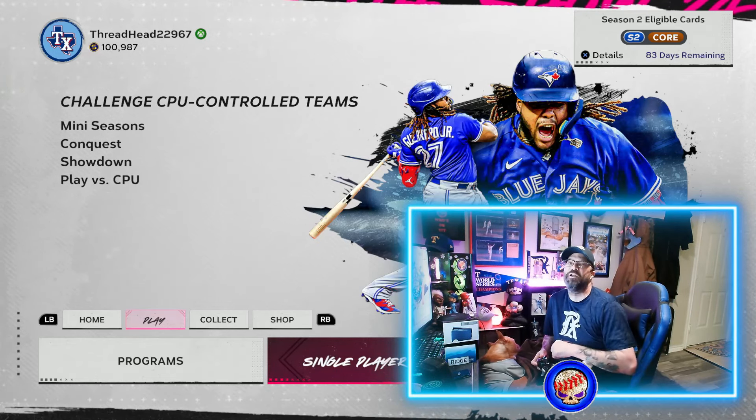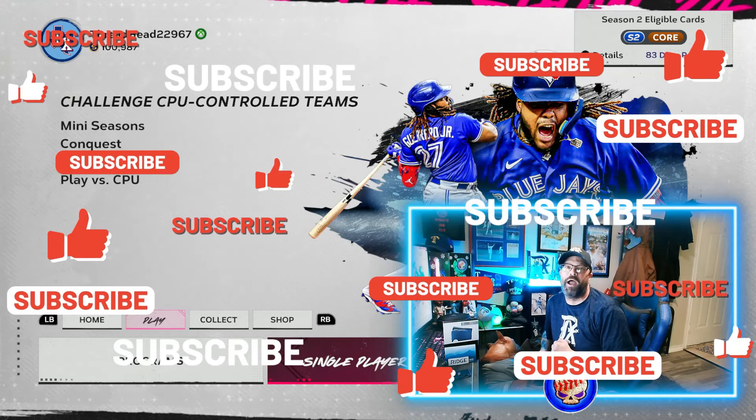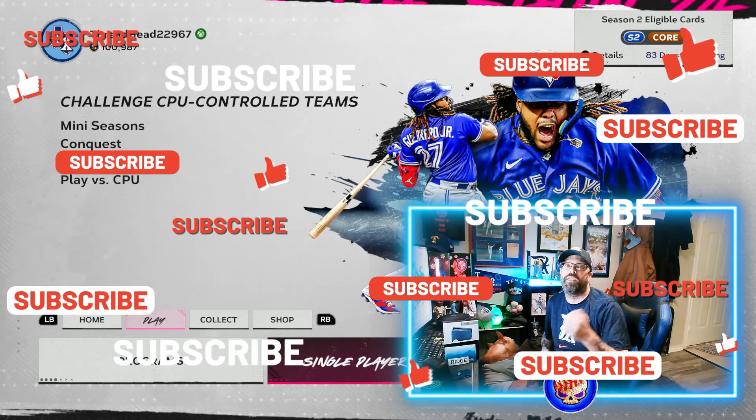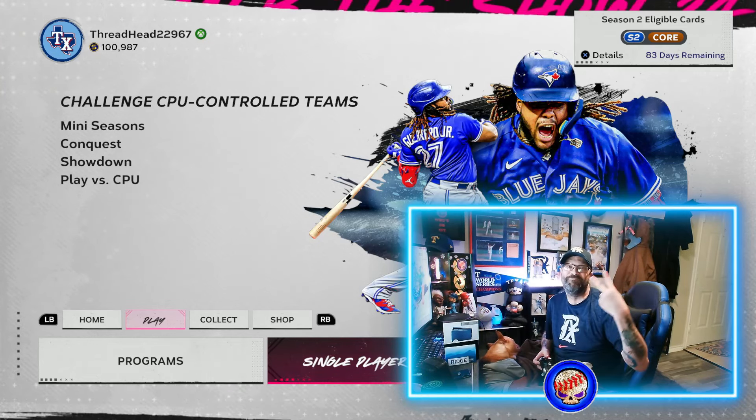I hope this video helps you guys out. Do me a favor, smash that like button for me, subscribe to the channel, make sure you've got those notifications on, and we'll catch you here on the live streams. Thanks y'all. Peace.